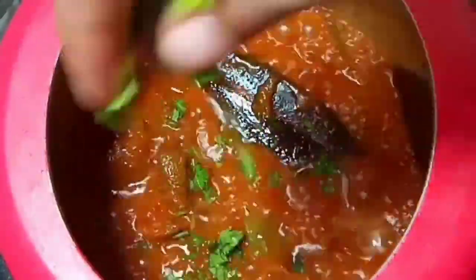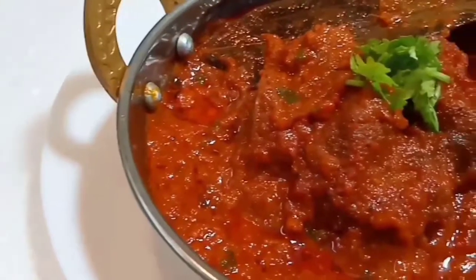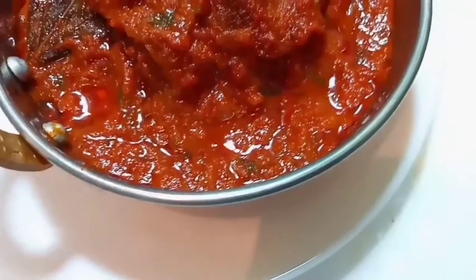Now add coriander and mix everything. The mutton curry is almost done. Switch off the flame and transfer this mutton curry into a serving bowl. We can serve this mutton curry with rice, chapati, biryani and pulka.